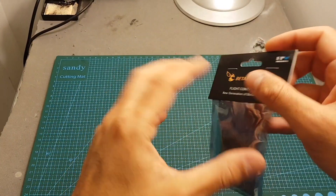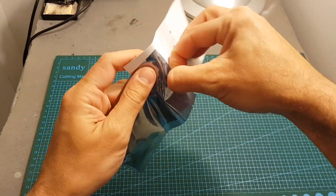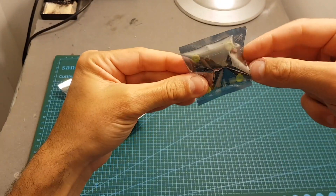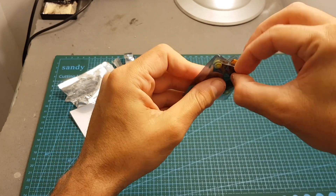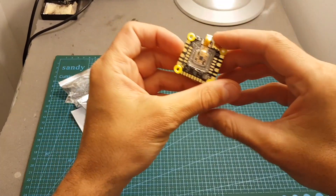The flight controller comes inside a bag within a bag. We're only getting the flight controller itself — no accessories — so this is all you're getting when you buy this flight controller.